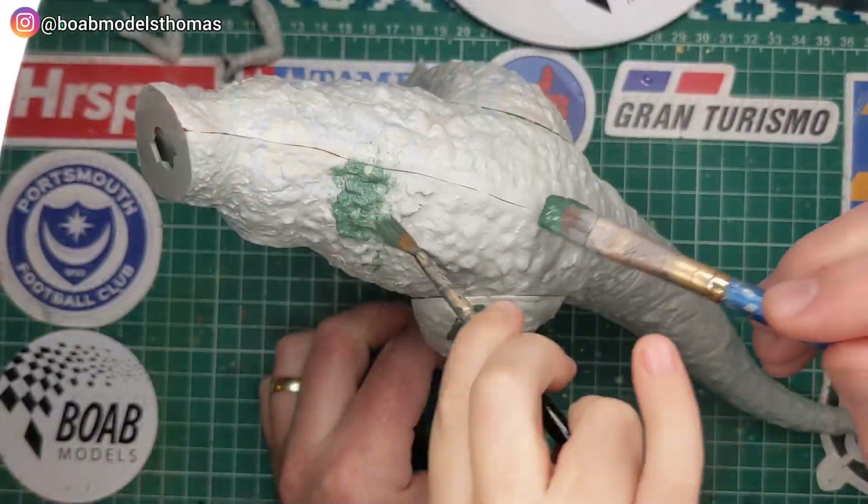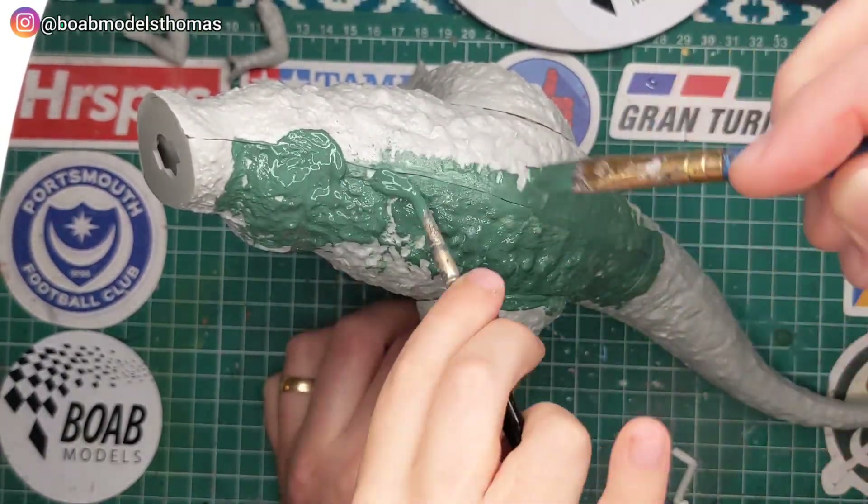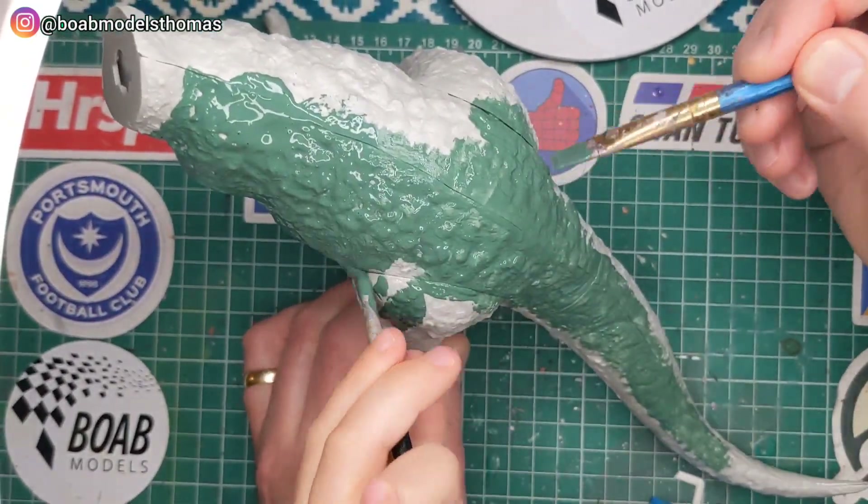Once that was all glued, we then used some Sea Green Revell — this is a satin matte — to paint it all up. Here you can see this is sped up about 10 times.